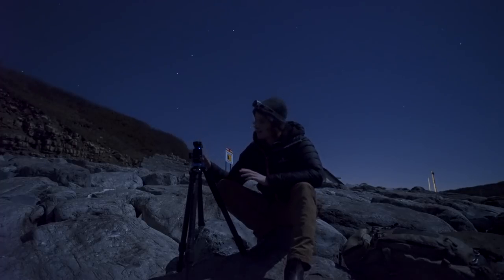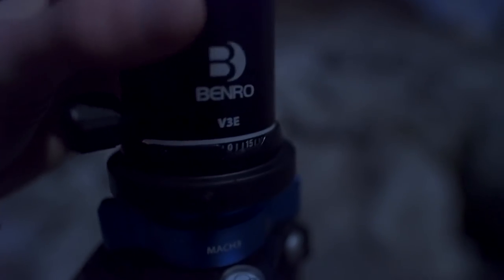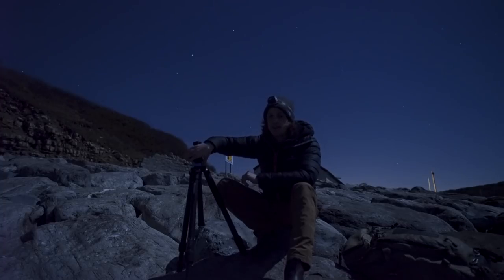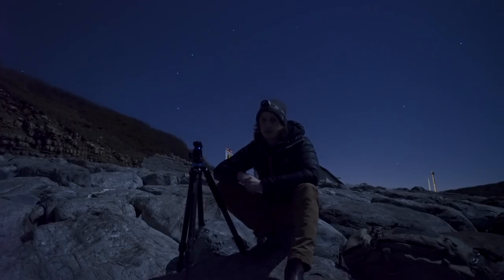One of the other things I like about the ball head is the panning dial. If you're doing panoramas and you know how many degrees you need to turn your camera for each shot, you can use the panning dial. That's particularly useful in the dark when you can't see live view and can't compose shots visually. When I'm doing a panorama, I can trust the panning dial and get through my shots nice and quickly.